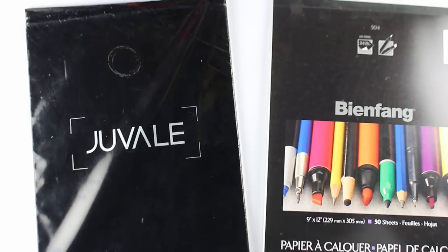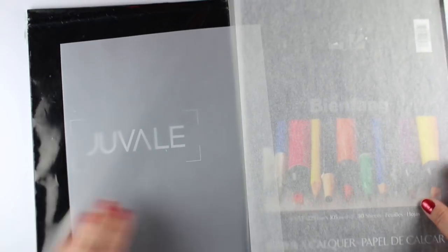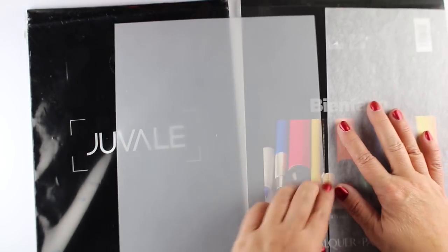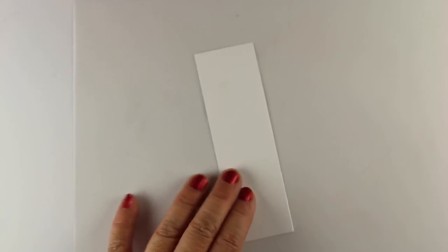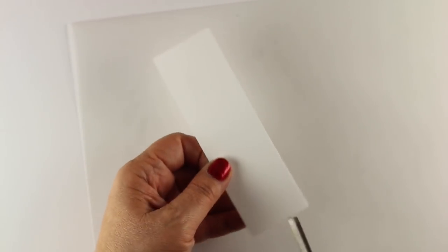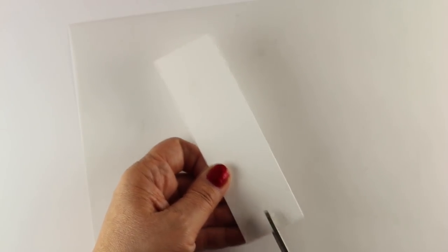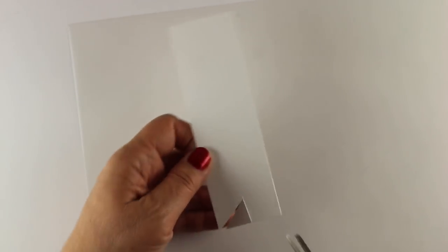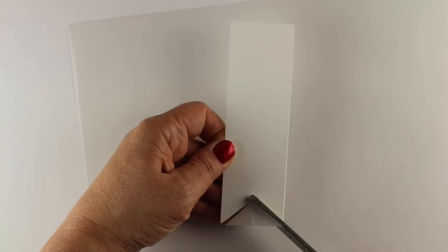I'm going to start off by showing you how I'm making some banners for my Bible. I wanted to start off by showing you the difference between tracing paper, which is on the right — and most tracing paper is the same whatever the brand — and the Juvali vellum is on the left. It's a lot easier to use the vellum; it's a little thicker and smoother so you can see through it more easily. But I'm going to make a banner out of some cardstock first that I'm going to use all four of these, because I'm going to do four different ways to use a banner in your Bible journaling.